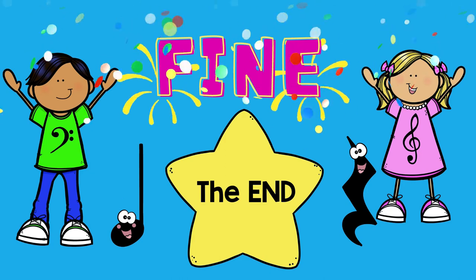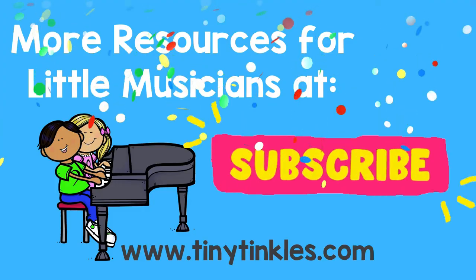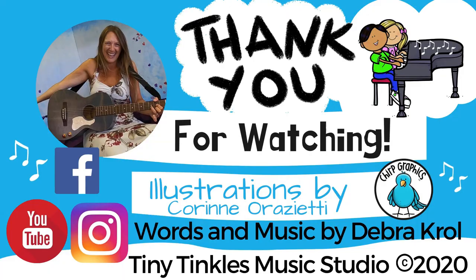The end! You did it. More resources for little musicians at tinytinkles.com. Thanks for watching!